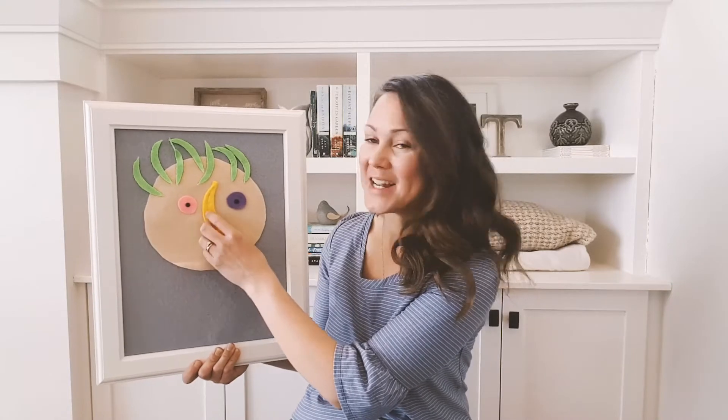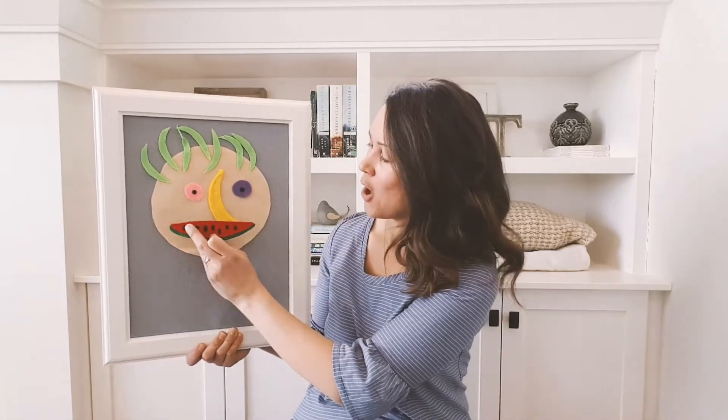He played upon a ladle and his name was Akin Drum. And his nose was a banana, a banana, a banana. His nose was a banana and his name was Akin Drum. And he played upon a ladle, a ladle, a ladle. He played upon a ladle and his name was Akin Drum. And his name was Akin Drum. And he played upon a ladle, a ladle, a ladle. He played upon a ladle and his name was Akin Drum.